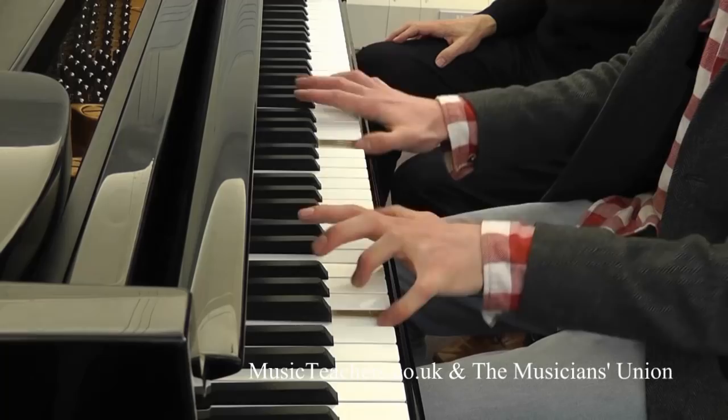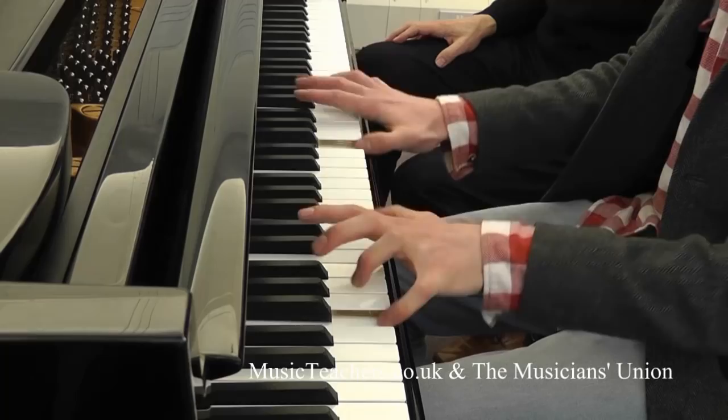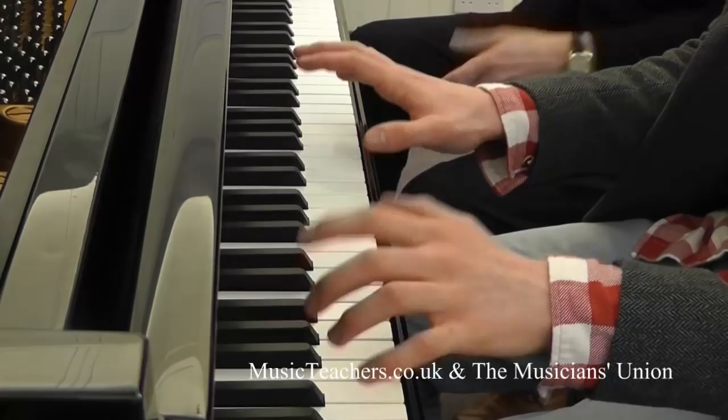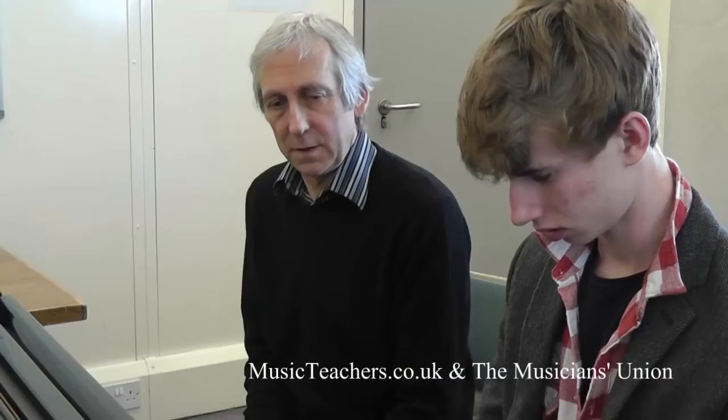That's not bad at all. The easiest way to start with is just do several on each note. By staying stationary you can check the action up and down — you're not moving from side to side. Let's have eight on the next one as well. Do you notice you're freeing up a lot more now? Yeah.